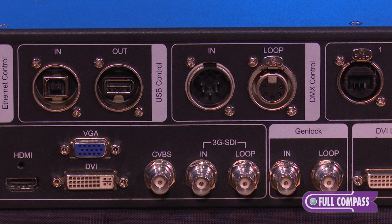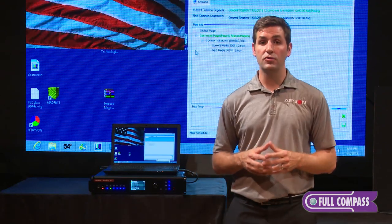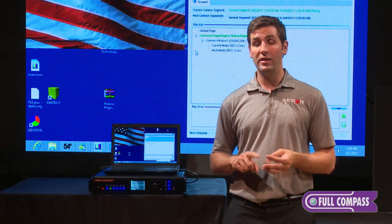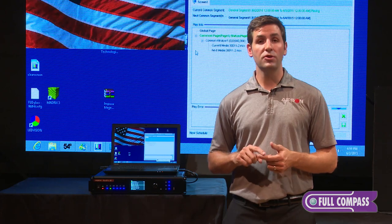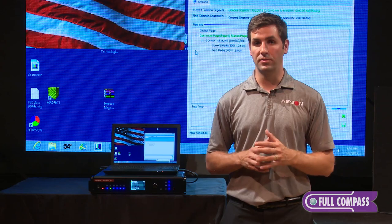With this controller, it can also be controlled by DMX — it can be controlled by a lighting console. With the lighting console, you have the ability to control your brightness levels, your red, green, and blue levels, your hue, your saturation, and also your gamma curve, all from a DMX lighting control console.